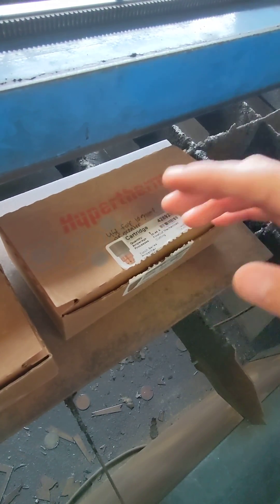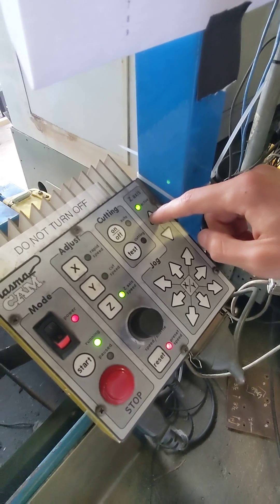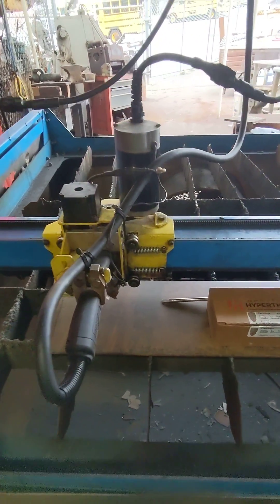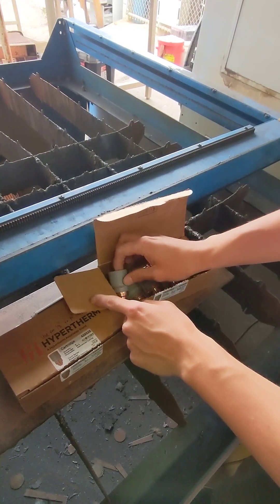Before you start installing the tip, the first thing you do is come over here and press up on the Z axis until the tip is as high as it can go. You then choose your tip based on what metal you're going to be cutting — I'll be installing a six tip.